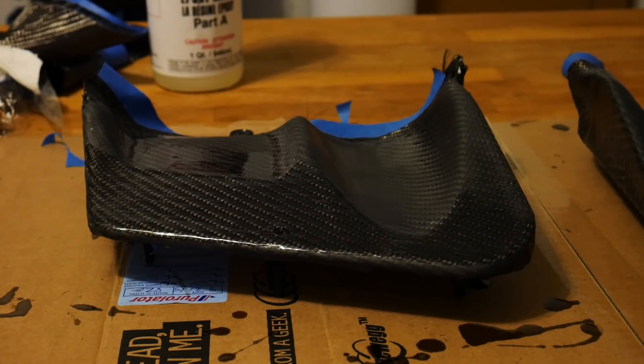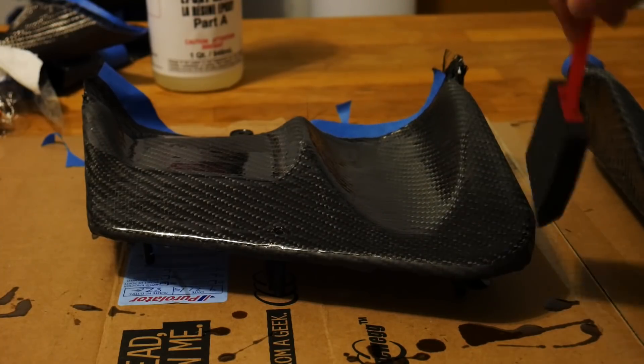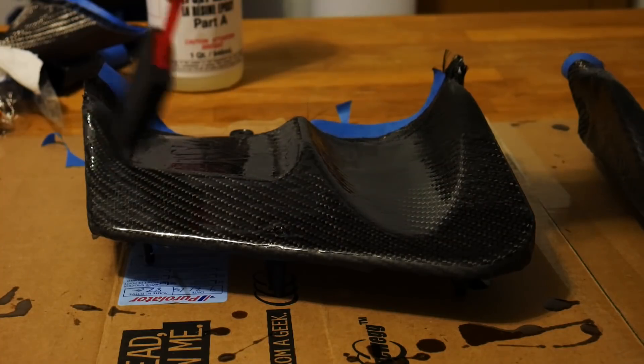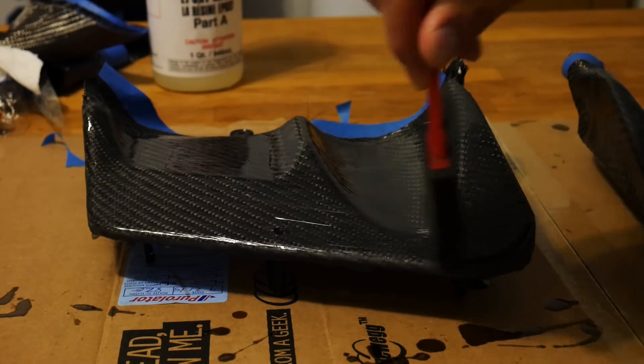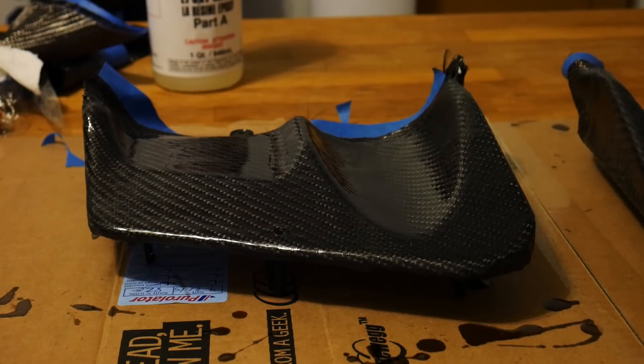Now that your part is clean, mix your next batch of resin and apply it the same way with your foam brush — get a nice even coating onto your part. Do not try to focus on those low spots; your epoxy resin should be self-leveling and will take care of those low spots on its own, flowing into a nice even level surface.